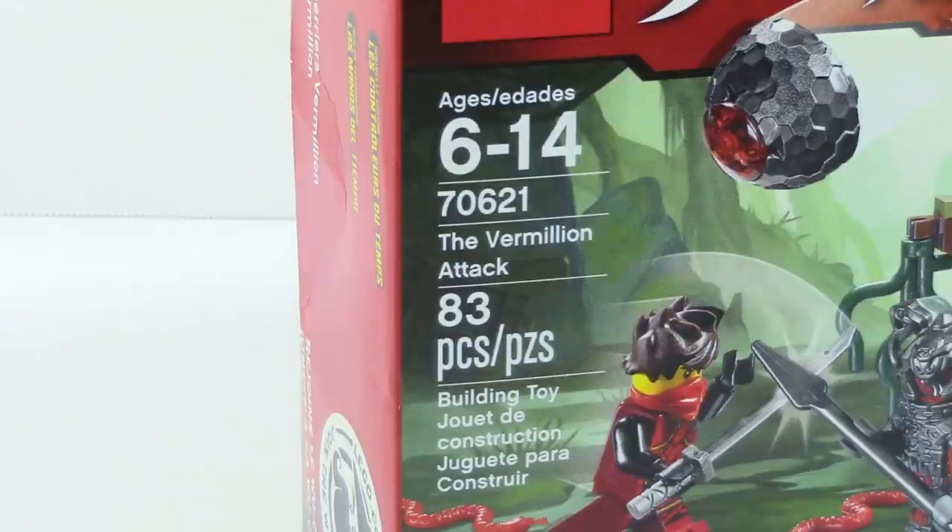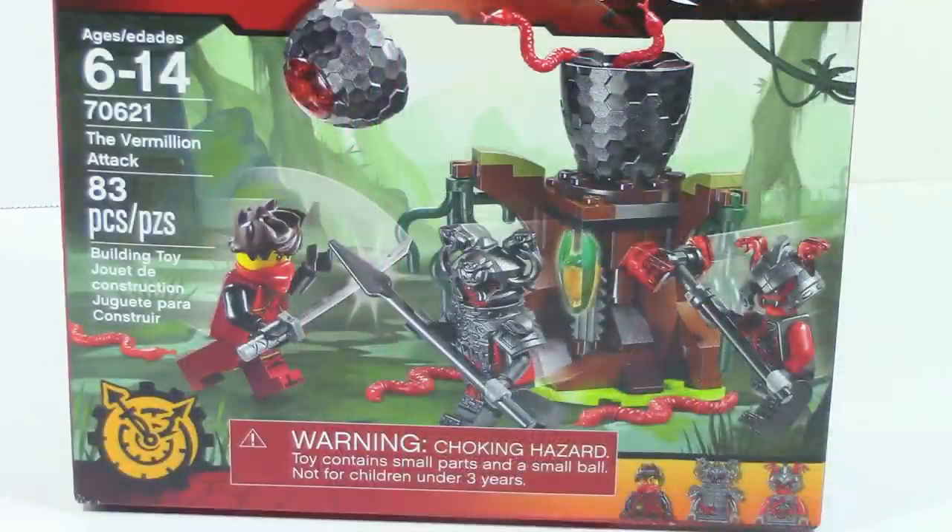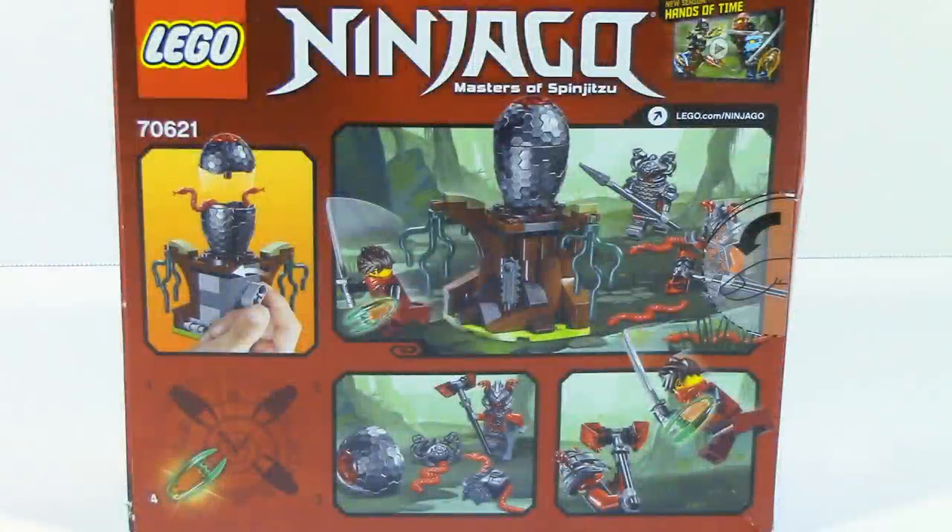This set contains 83 pieces, and on the front of the box you can see the Vermillion Attack, the minifigures, and the Hands of Time logo in the bottom corner. On the back of the box, you can see the functions and the one collectible time blade that comes with the set.